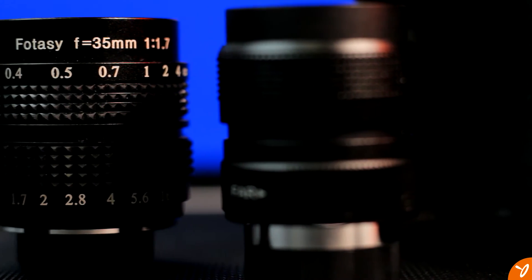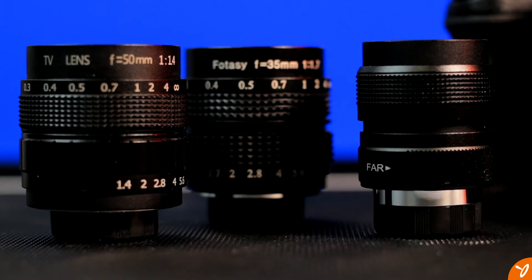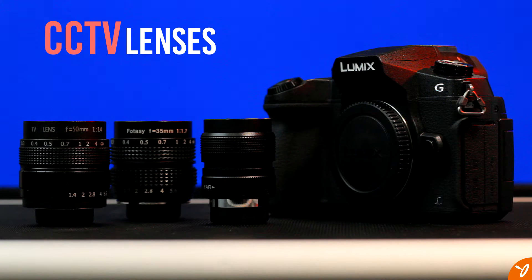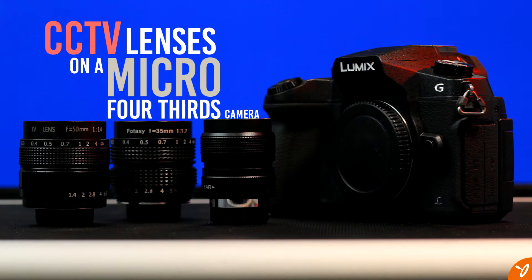They're small, inexpensive, and full manual. But how well do they perform? We're going to be taking a look at the CCTV lenses on a Micro Four Thirds camera and how they work together.